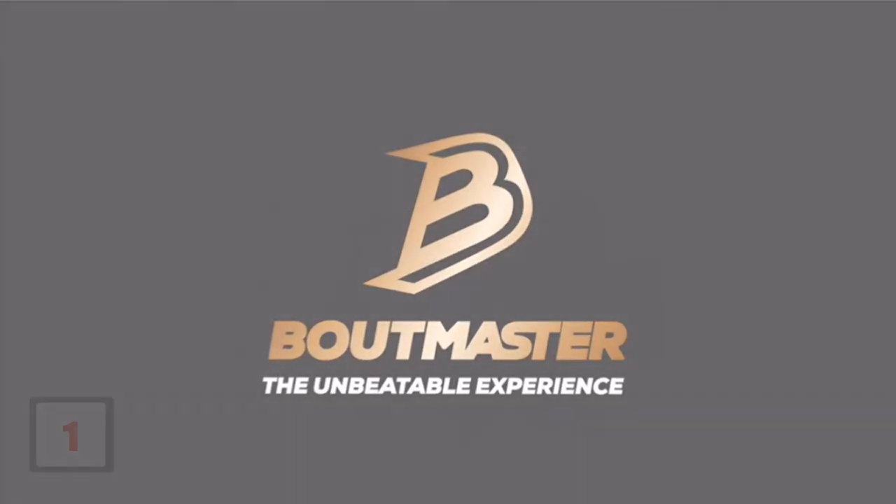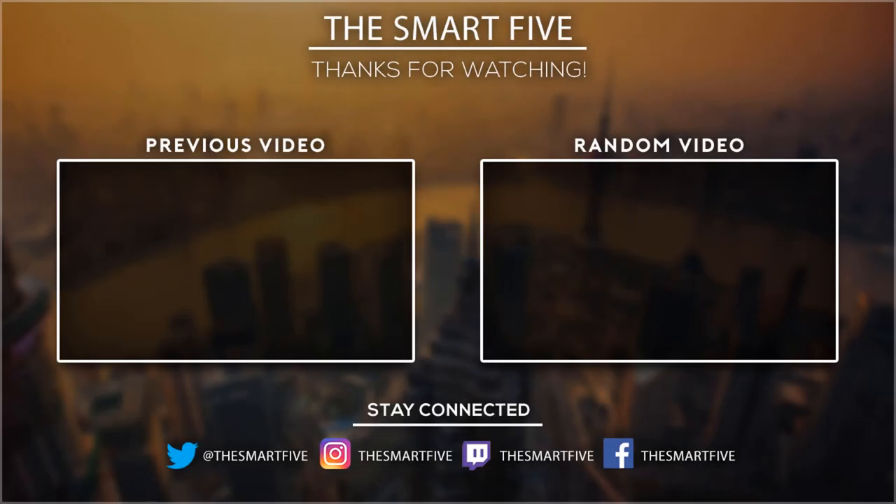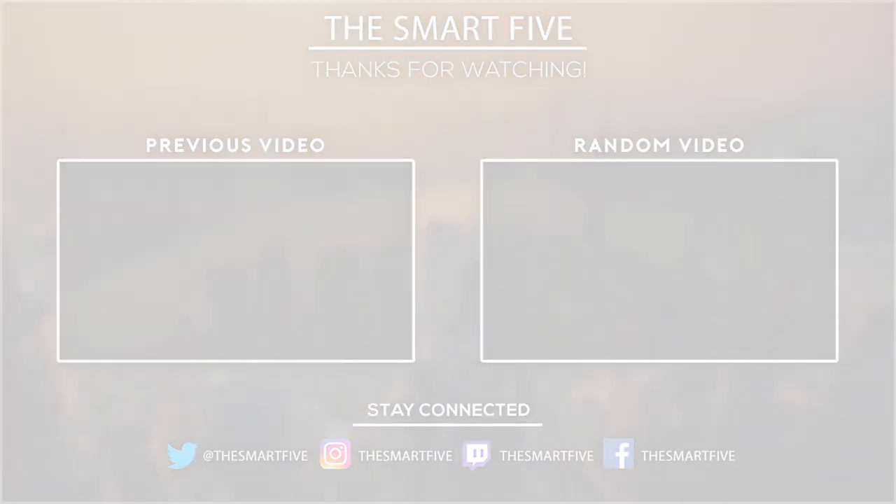So, why ditch your fitness routine? Thank you for watching guys, I hope you like this video. If this video was helpful to you, please don't forget to subscribe.